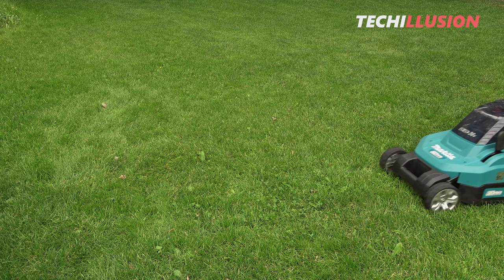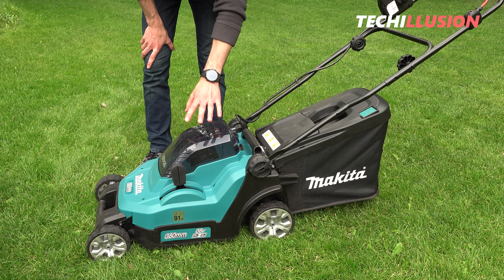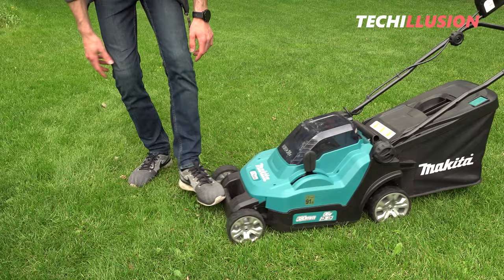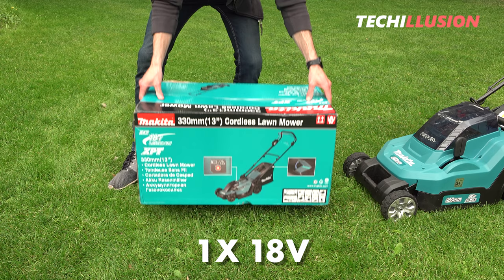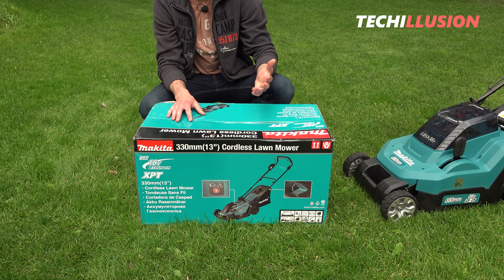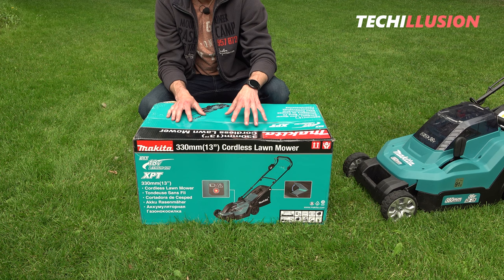The previously most compact battery-powered lawnmower from Makita was the DLM 382, but that model is no longer the most compact in the lineup. The market now has an even smaller and more compact model: the Makita DLM 330 — a 330 millimeter battery-powered lawnmower powered by just an 18 volt battery, coming with a 30 liter grass catcher at the back.